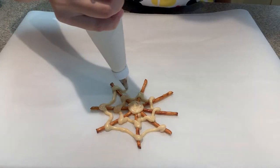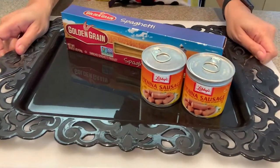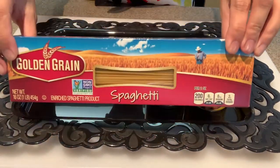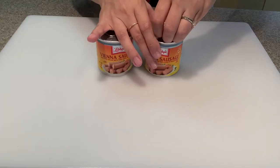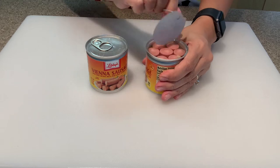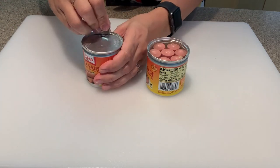Today I'm making two spider themed snacks — spider noodles and chocolate pretzel spider webs. For the spider noodles, all you'll need is Vienna sausage and uncooked spaghetti. If Vienna sausage isn't your thing, you can replace it with hot dogs. This recipe is so quick and easy and great finger food for little ones.